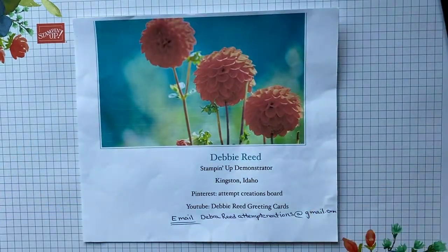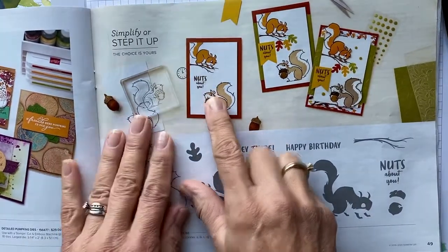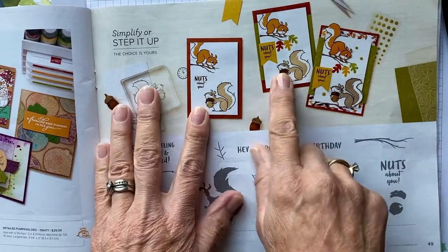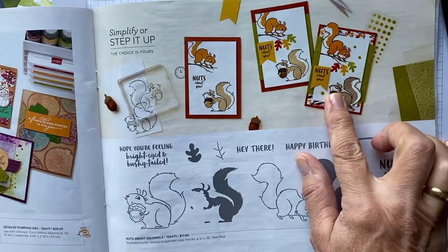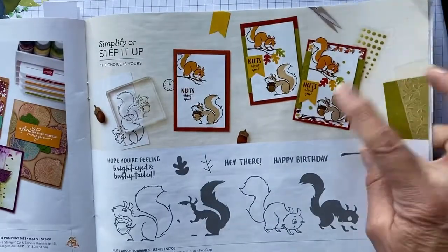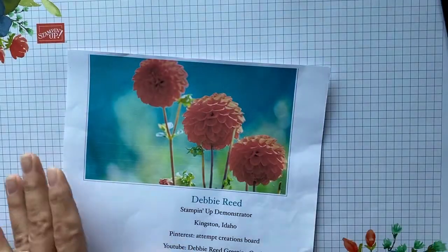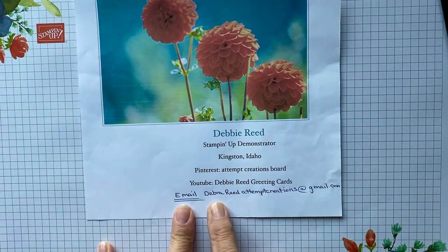Hello my friends and welcome. My name is Debbie Reed, I'm an independent Stampin' Up demonstrator in Kingston, Idaho. Today I am going to show you a card that I made inspired from the mini catalog. This card shows you how you can have a beginner, intermediate, and advanced stamper all make it — I actually made this card in both of my card classes with every facet of stamper and we did it with no hiccups whatsoever.